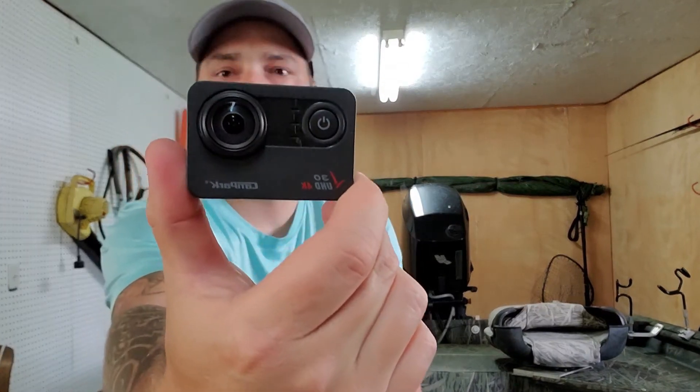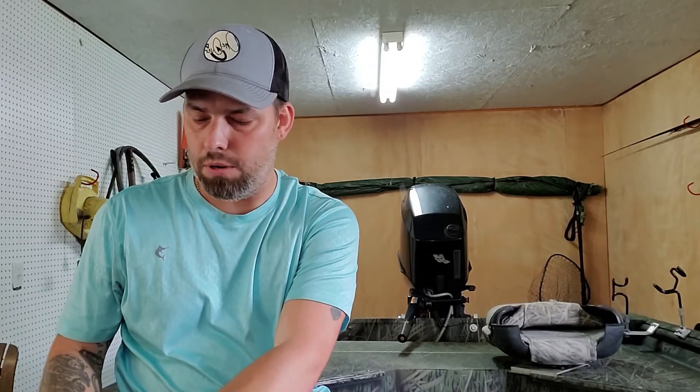I recently purchased a new camera and spent a bit more on this one — it had great reviews. This is the CamPark, I think it's the V30. It's a 4K camera, touchscreen, and it's 128 gigabytes. The reason I purchased it is because I can only run 64-gig cards in the other cameras — that's the maximum those support.